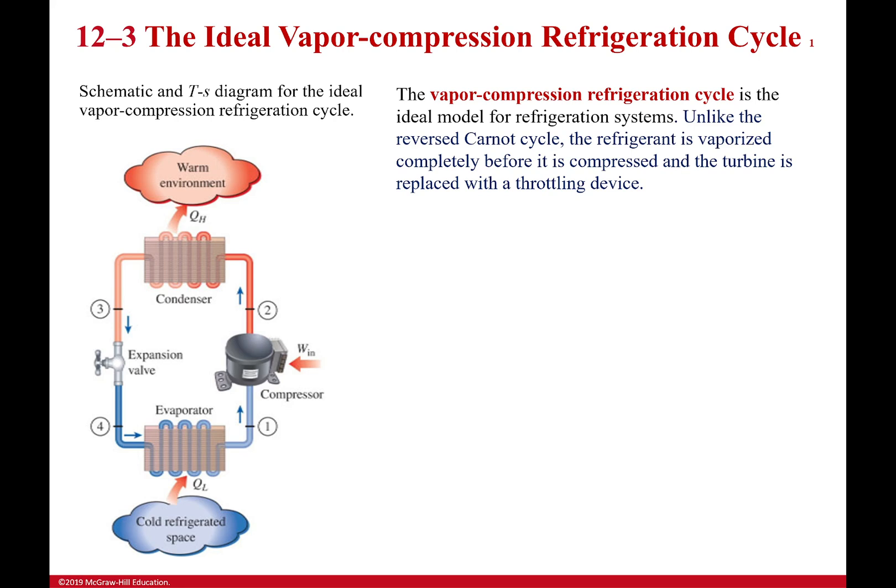Here we are now with the still ideal but something you can actually kind of build: the vapor compression refrigeration cycle. Key word here is vapor compression — I'm compressing vapor, not a vapor-liquid mixture. This is the idealized cycle we're going to be using; it's a real thing and we will have these components, it's just not as perfect in real life.